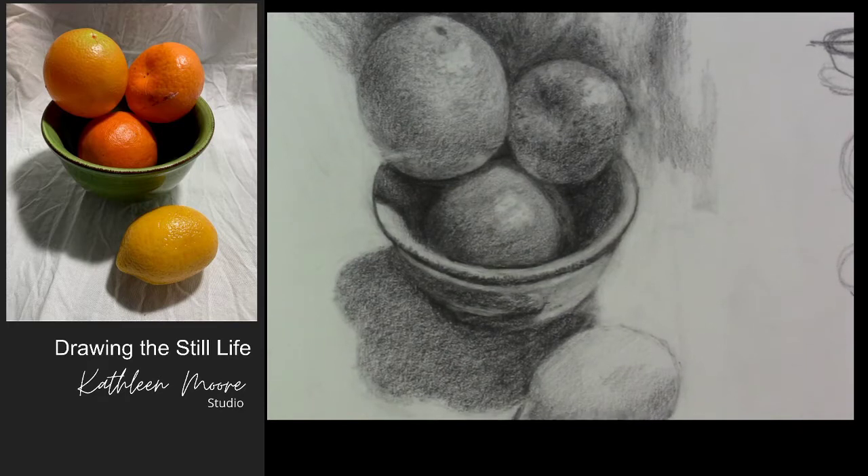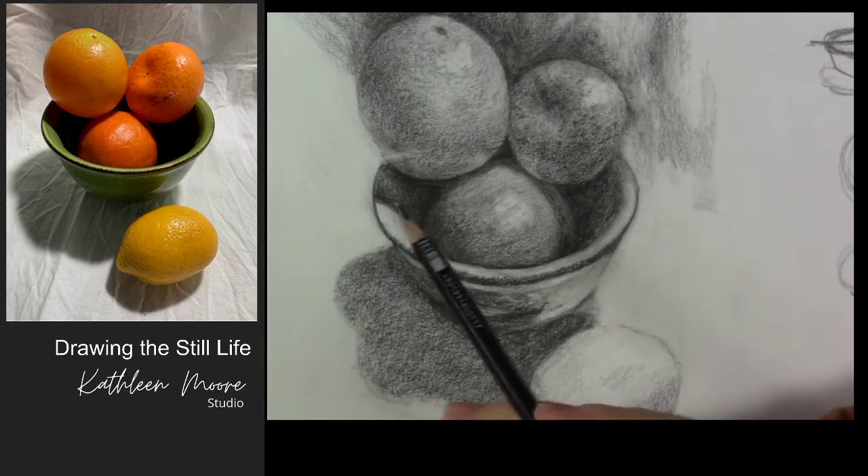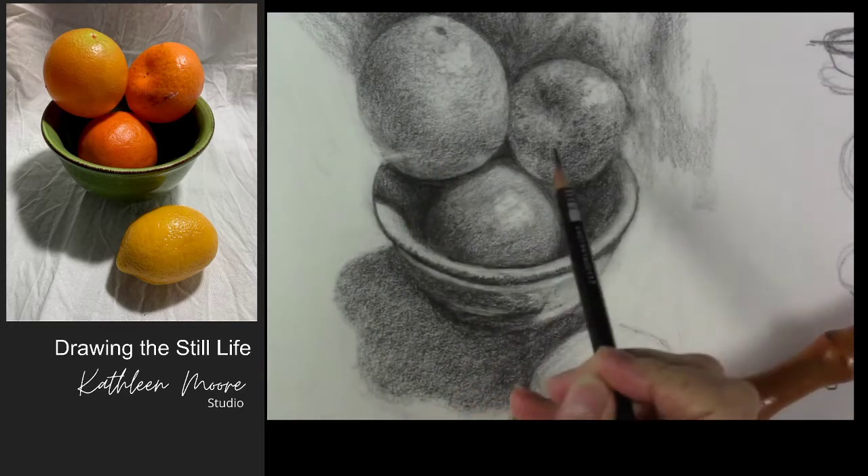I just thought what I would do is a little demo work. I had some folks send me some drawings for critique, and I sent back some things to them. I thought let's just do a recording and show you a few things that I was talking to a couple of people about.